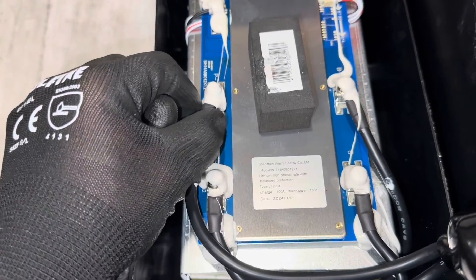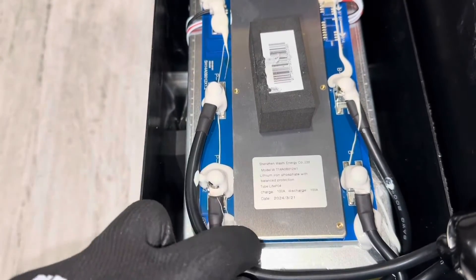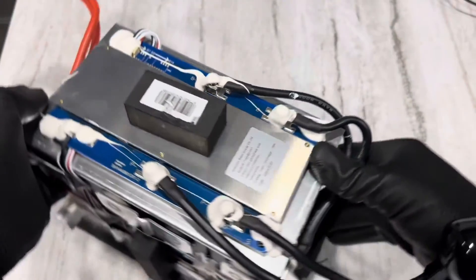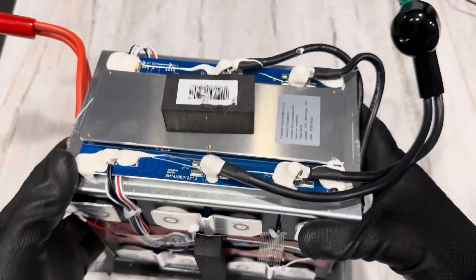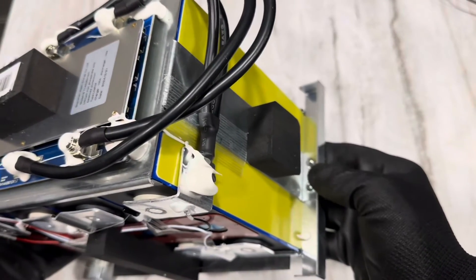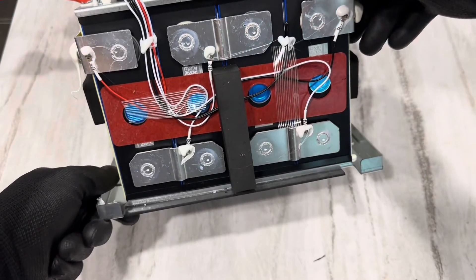All the connections are bolted down nice and tight — nothing's moving. Everything's got sealant on top of it, so nothing should vibrate loose or give you trouble. Now this is a first — check this out: metal on top and bottom of the cells, metal side plates to hold it in compression, bolted down to the bottom. It's got a steel plate in the bottom for support. That's pretty cool — it's the first time I've seen that in one of these 12-volt units.